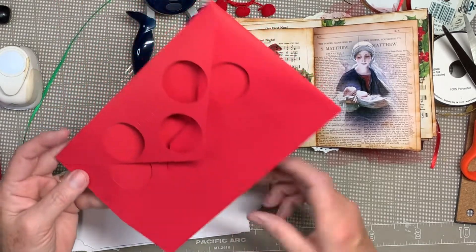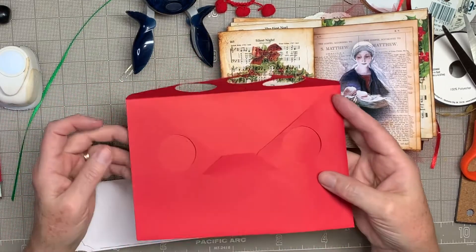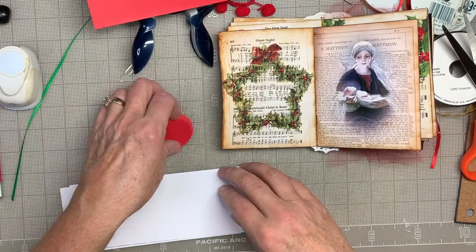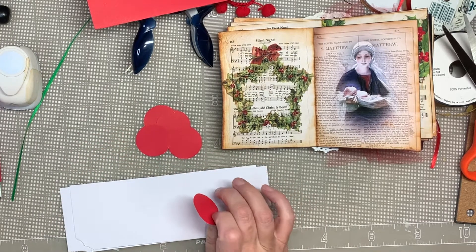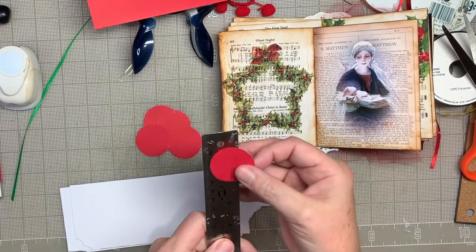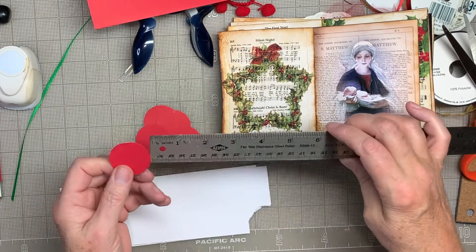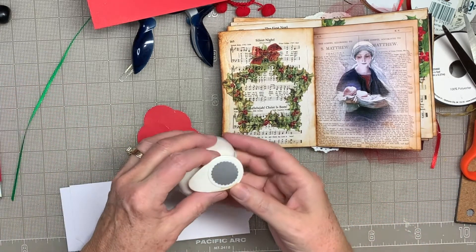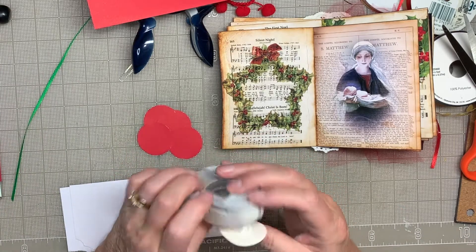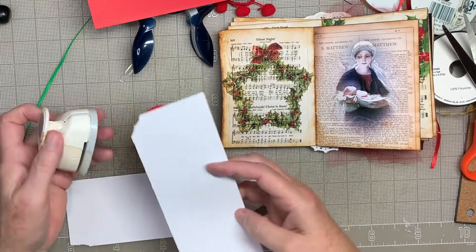I didn't have a lot of bright red paper, but I did find this envelope. So I punched five circles — they look to be about an inch and a half wide — and then I have an inch punch. I have this one that has a little scalloped edge; I think I'll use that one, and I'm going to punch.